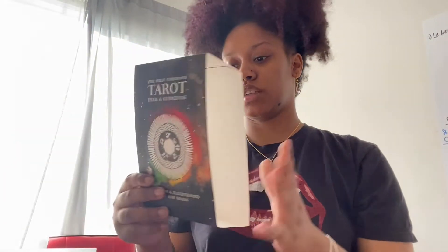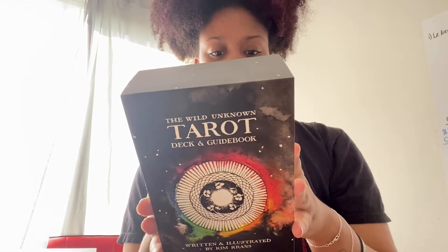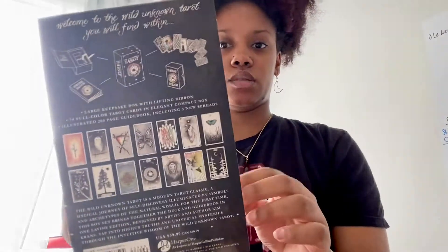I already cleansed with incense and a selenite crystal stick, and I still have this going. So this is the overall cover, and then in the back this is what it looks like.